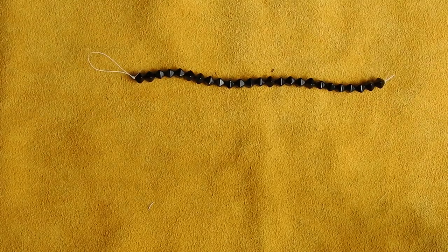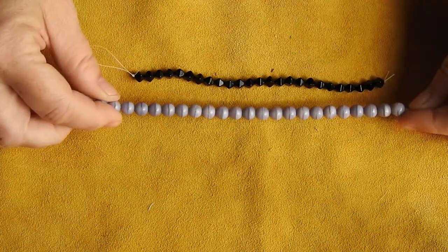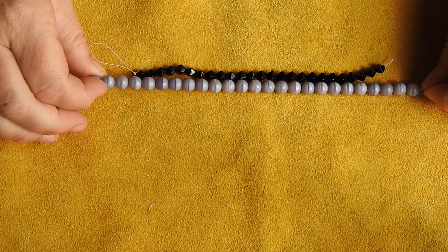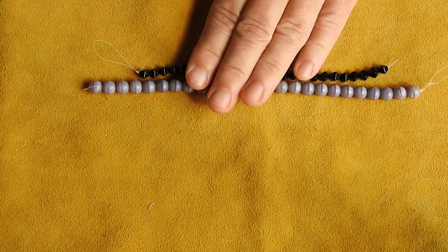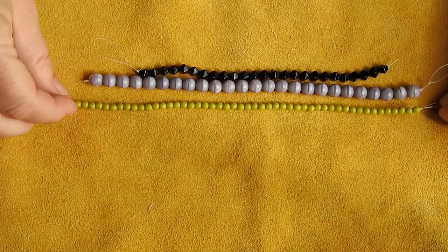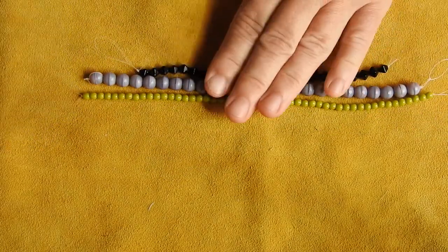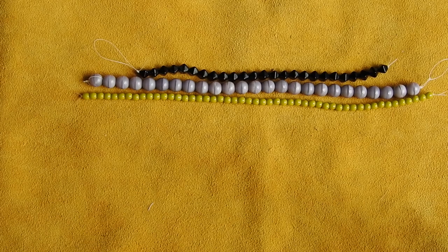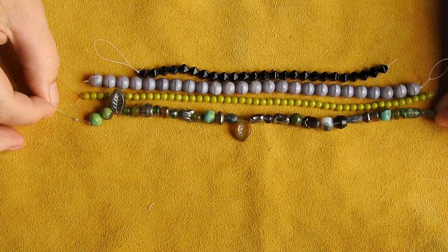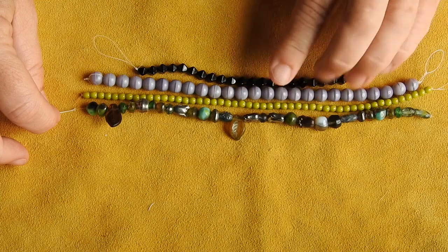Then there is an eight millimeter Czech glass druck in opaque purple — I'm not really sure what drucks are, but I assume since this is the only purple on the strand, that must be it. And there's 25 of those. Then there's a chartreuse — oh my god I love that color, wow I love that color. I can see me being addicted to that. Then there's a Czech glass autumn mix with vintage bronze luster — isn't that gorgeous? Yes, I can see me wanting to do something with those. That is stunning.